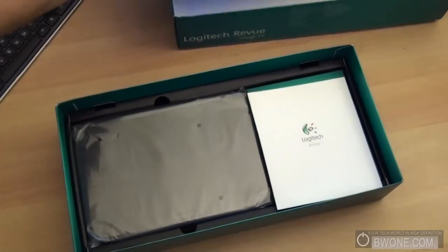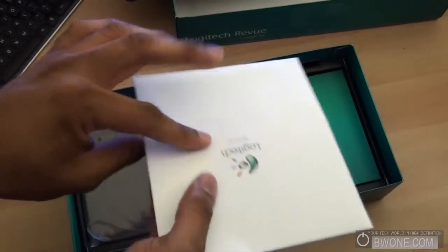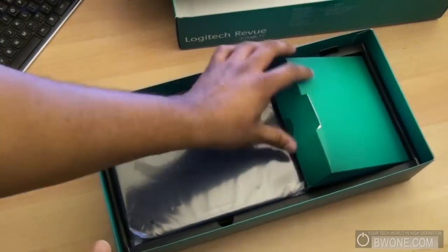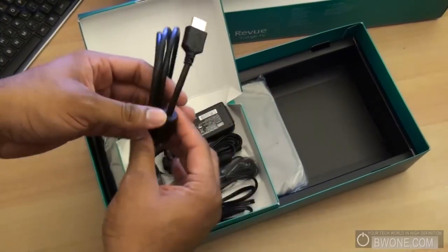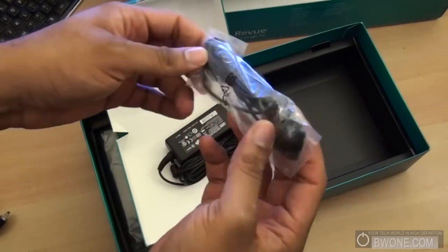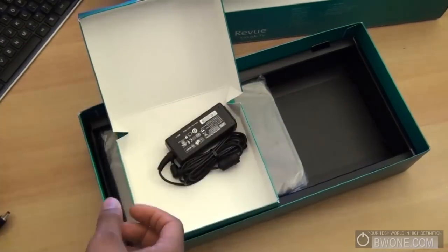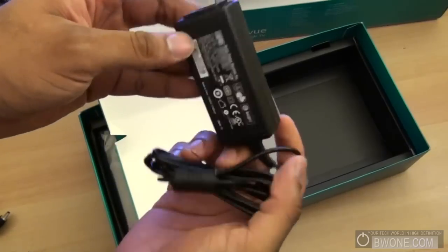Check another compartment here. Looks like some guides and instructions when you pop that open. Inside here we got some cables — HDMI cable, your power cable, your IR receiver, and an IR blaster right here.